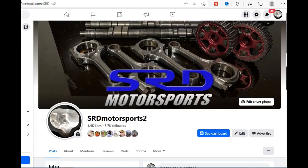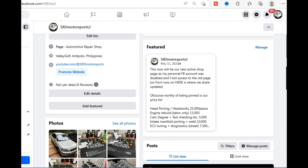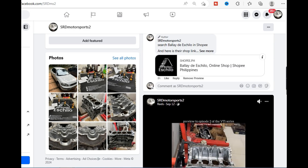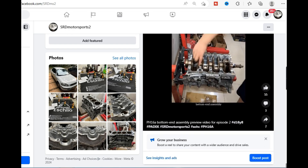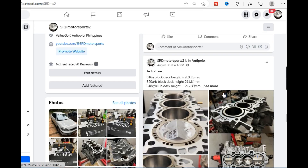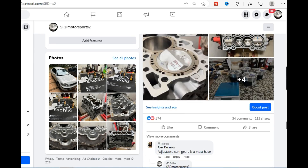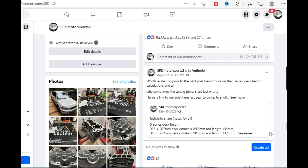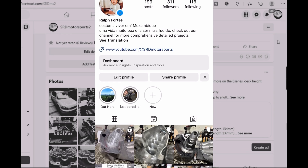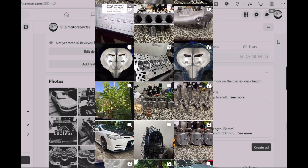First off, we got a new Facebook page. I had to make a new one because my personal Facebook got hacked, so I lost control of the old one. We've got the price list for head porting, engine building, and cam degree. We post a lot of technical stuff including reels about quench pads, ring gap details, and deck height calculations for B-series when you change pistons. We also have Instagram — I handle it myself, so when you DM either page, it's all me answering.